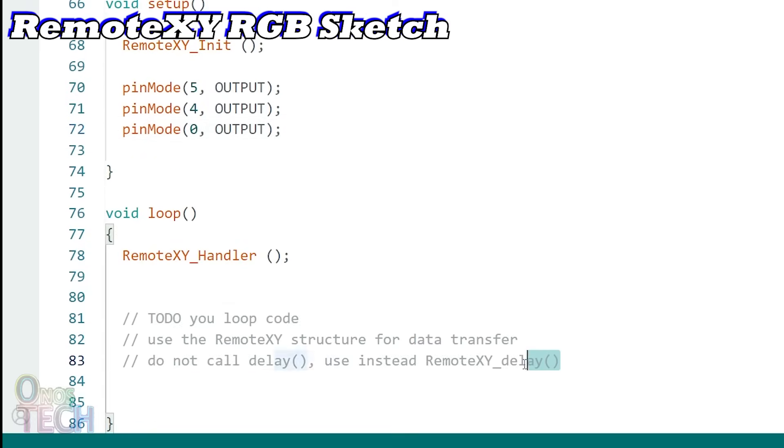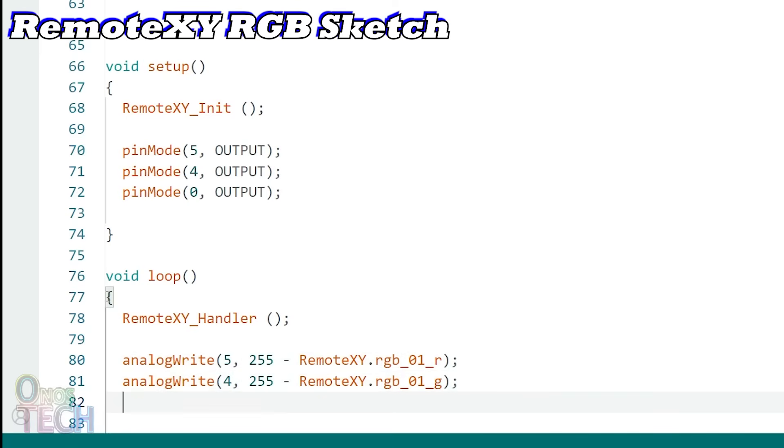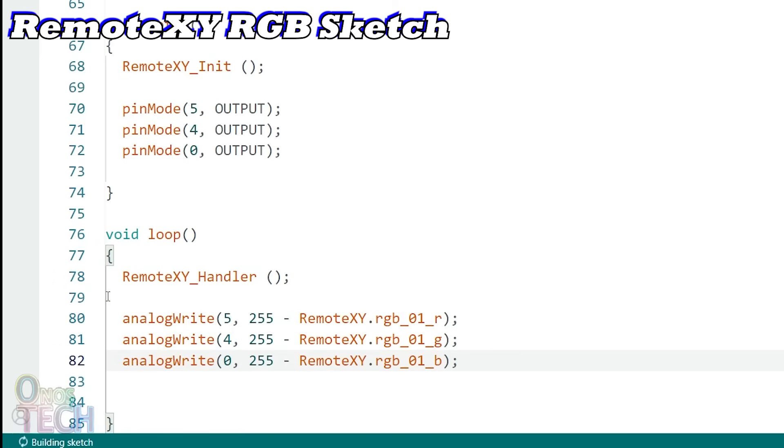In the loop function, we will use the analogWrite function to send the RemoteXY values to the pins. Observe that in the function, the RemoteXY value is subtracted from 255.